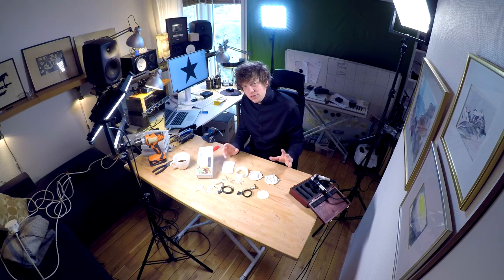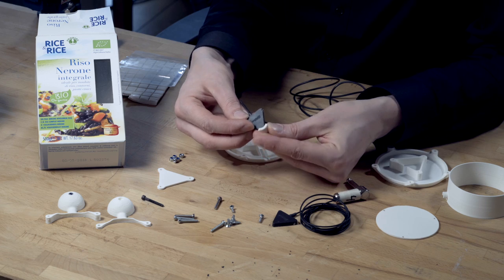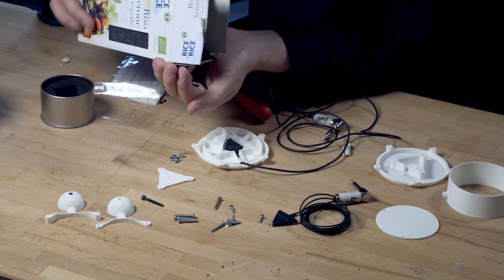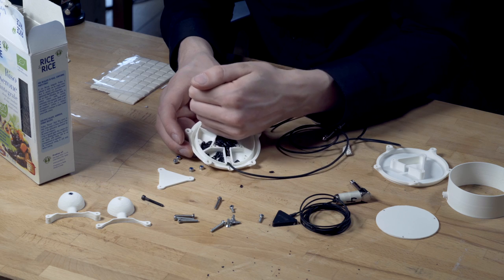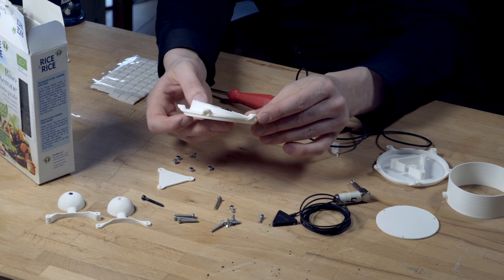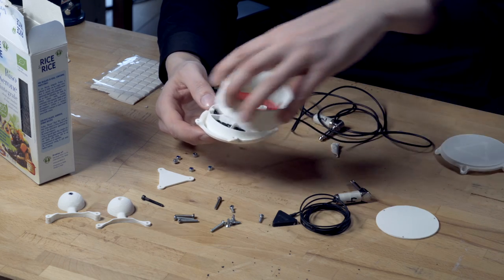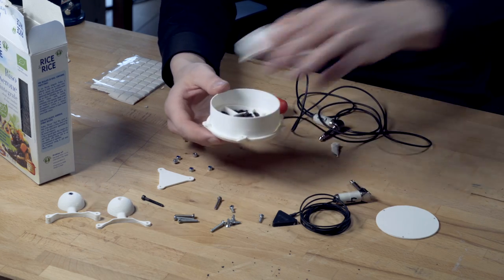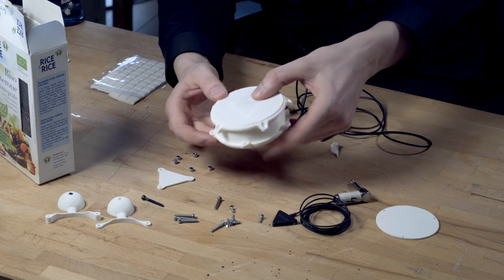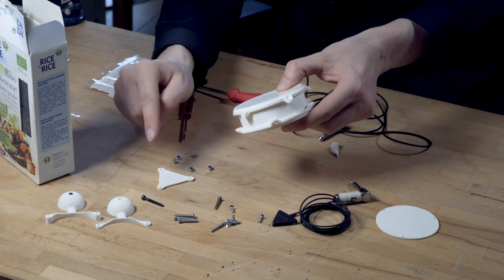These are all the parts for the snare drum, and now I'm gonna assemble them. Then I'm gonna fill all these compartments with some rice. I made this plane at a 10-degree angle, because when we assemble the drum, we want the drum to hang at an angle like this — down like this to make the marbles bounce off.